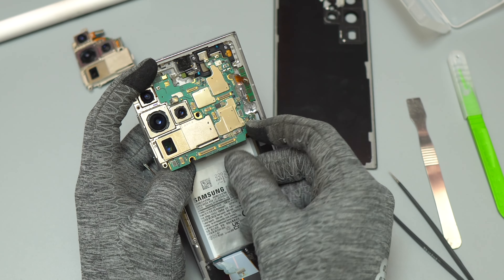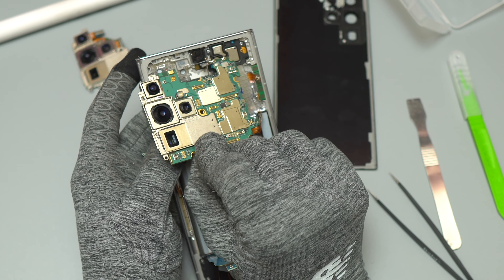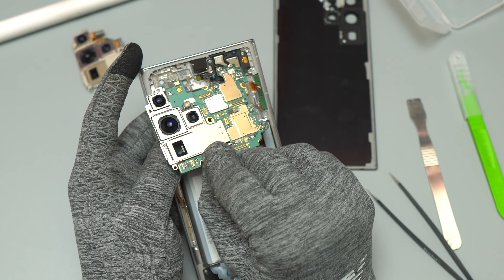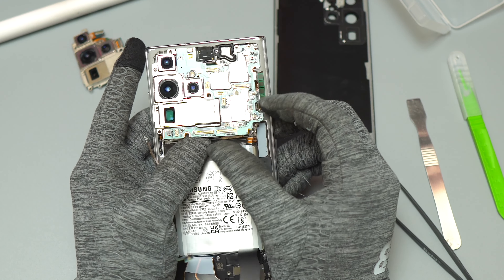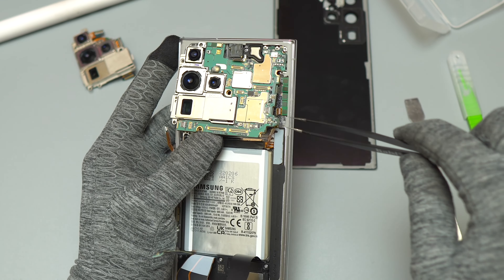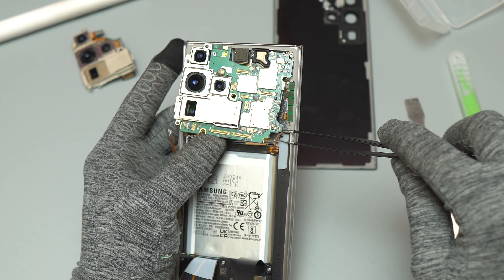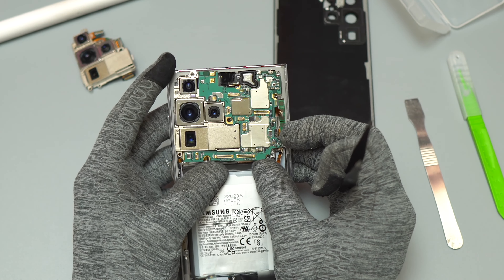Once the motherboard is ready, you need to reinstall it inside the frame of the device. Make sure that you look for all the flex cables lying inside the frame — you do not want to put unnecessary pressure or tension on those flex cables. They are really tiny and fragile, especially the flex cable of the S Pen. Reassemble everything in reverse order, and then put the battery cable in last.